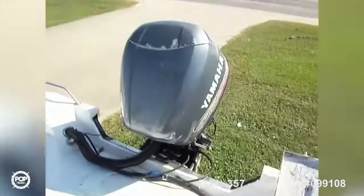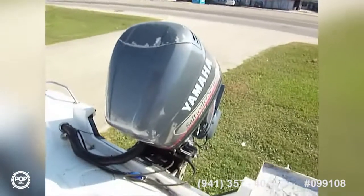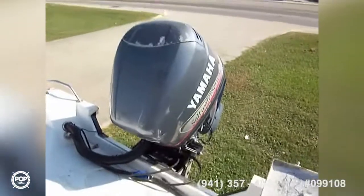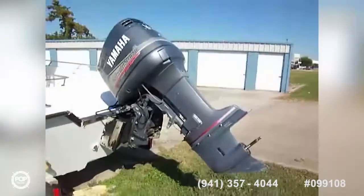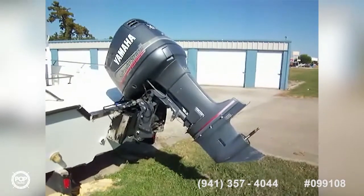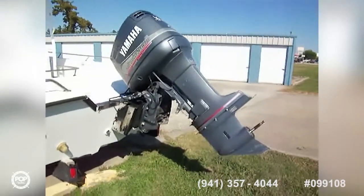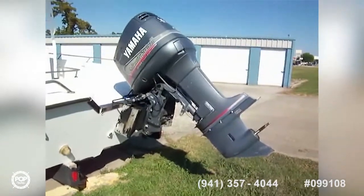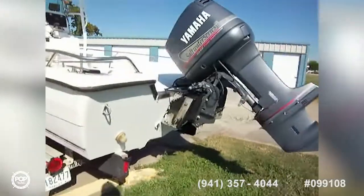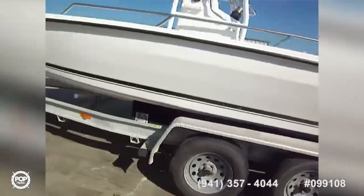Our power plant is a Yamaha OX66 saltwater series 200. Here we are taking a look at the outboard — it's a Yamaha V6 200 saltwater series, very reliable and dependable OX66 series. There's a jack plate on there and she sits atop an aluminum trailer, double axle, no brakes.